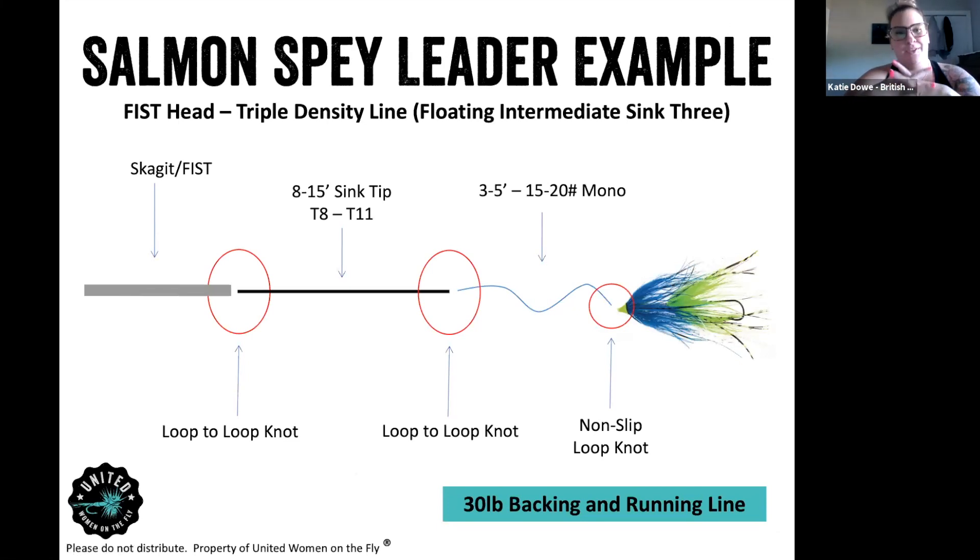Spey leader example: I always fish salmon with a Skagit head in freshwater. If I'm doing ocean, I'm going to be using a Scandi line, which is a lot longer and lighter. Skagit head is a lot heavier and shorter. The Skagit head helps project your line out and flip over your leader and fly, because you are using usually bigger flies for salmon. I also use a sink tip to get down to where they are, because in freshwater they want to be low in the water where it's cool, especially in the summer.